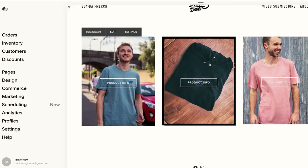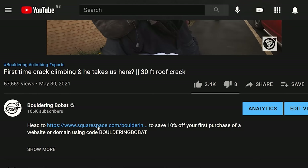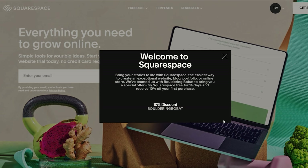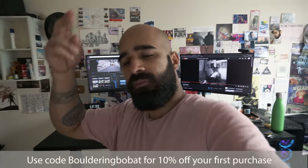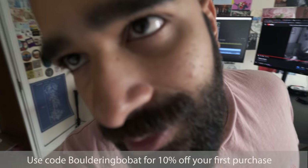This video was brought to you by Squarespace. Squarespace really helps us out a lot — every month they sponsor videos and it keeps this channel running. They have an online platform that makes it easy to make websites. You can have an online store. You can get a discount by using the code Bouldering Bobak — 10% off your first purchase. You don't need any coding experience. Even an idiot like me can make a website. Check the link in the description, use the code Bouldering Bobak, 10% off.